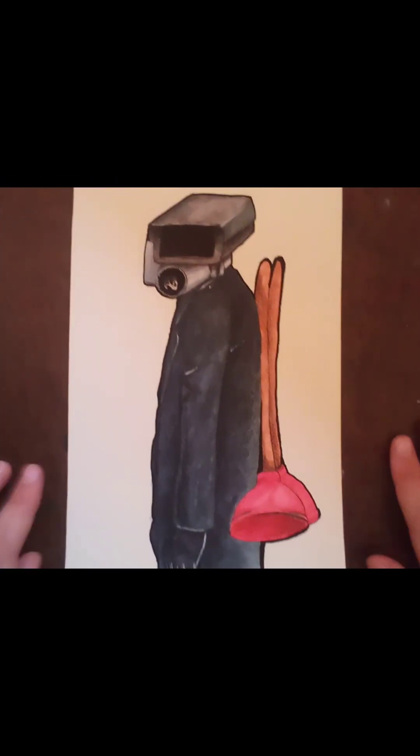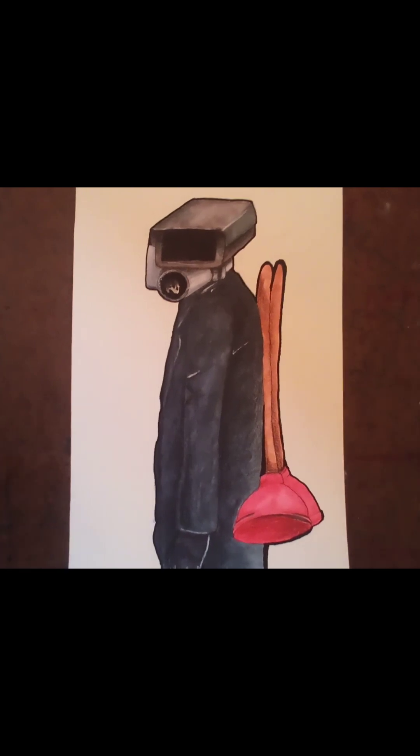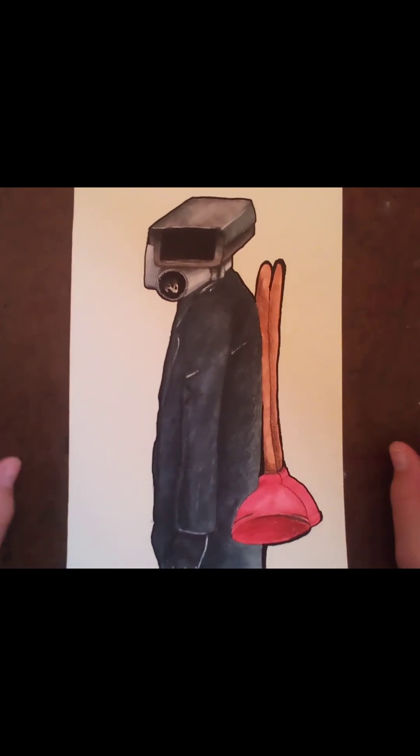Alright guys, now that we painted this, we are going to use the colored pencils to add effects and detail.